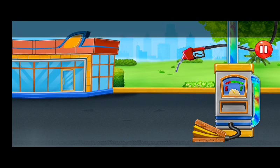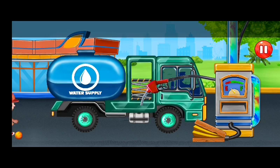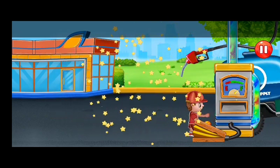It's time to fuel the watering trap. Cute baby builder.